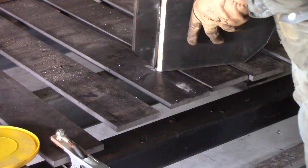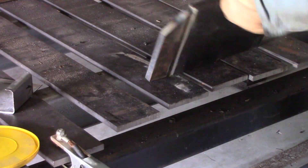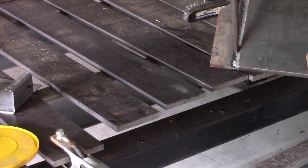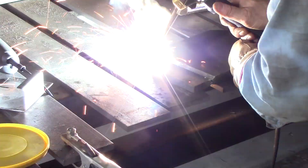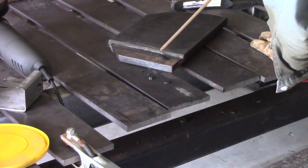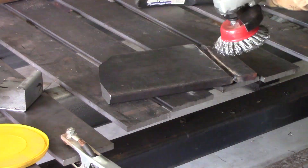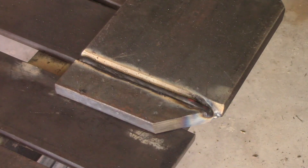I took extra care to make sure that it didn't warp while I was tacking it, and once I was satisfied with that I could go ahead and put the welds on. I actually forgot to count the number of passes I did on it, but it was a multi-pass job. There's nothing special about it — you can see multi-pass welding on any of the welding channels and they can probably explain it better than I could. I just kept making passes, overlap passes, until I had it filled up level with the surface.